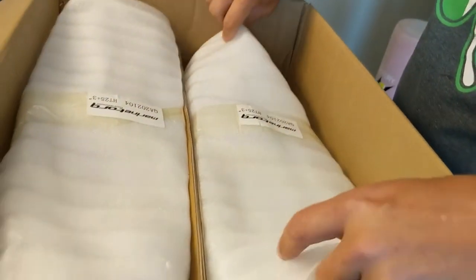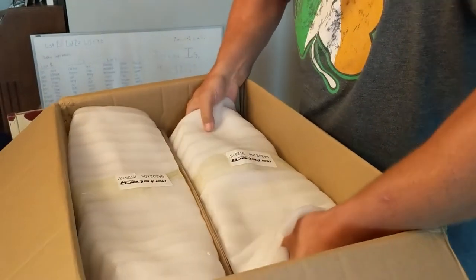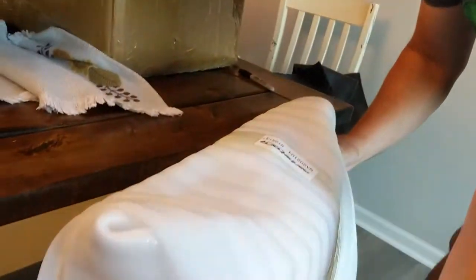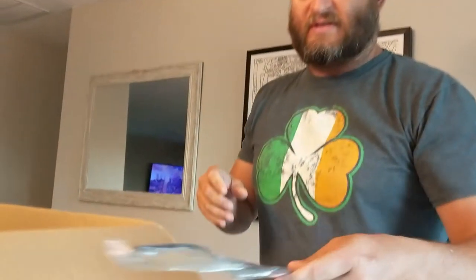These are hand-made. Let's take one out. They're heavy. Place it right here. Let's see about the other one. It came with the gaskets — good. I was a little worried it wouldn't.